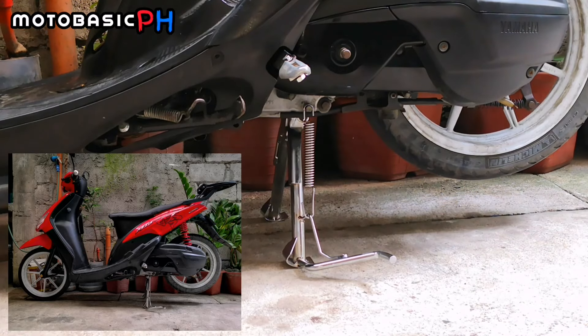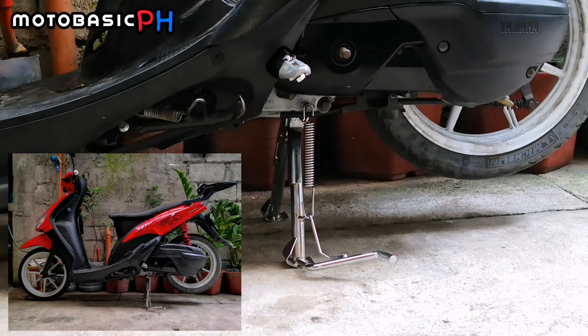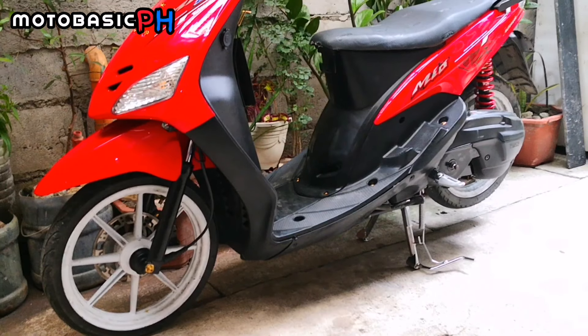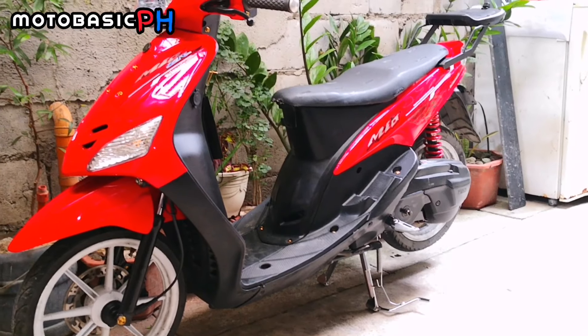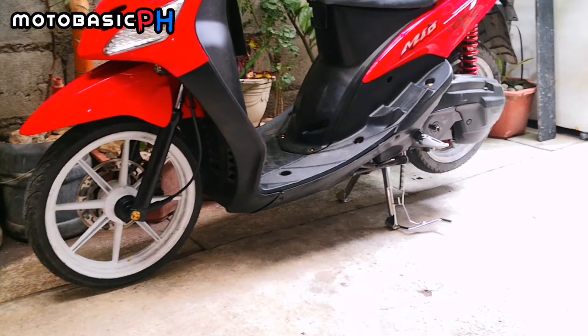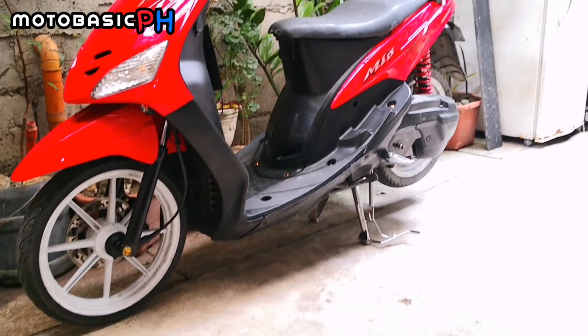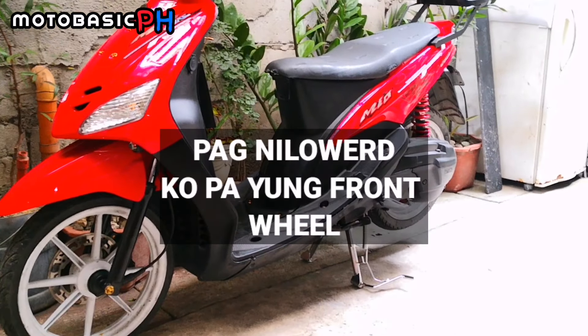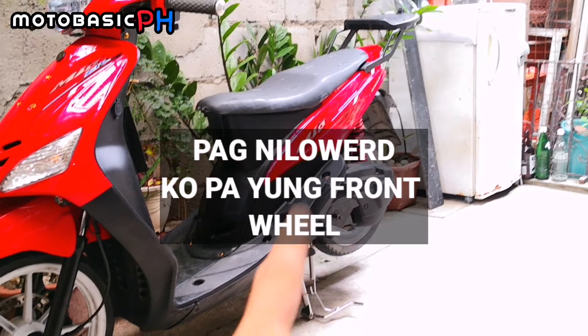So ito yung picture niya mga boss, kasi hindi buo eh pag camera, pag video, medyo nakapokus. Alright mga boss, so yun yung tindig ni Mio Red. So tumaas siya ng medyo sakto sa paningin ko. Ang ganda ng tindig niya naman. Tapos pag nakalowered pa yun lalo, tataas pa yan, dito banda sa likod.